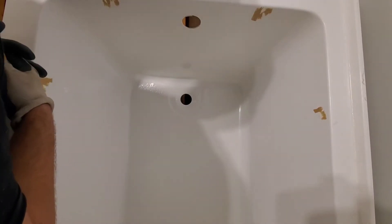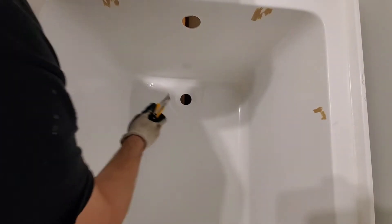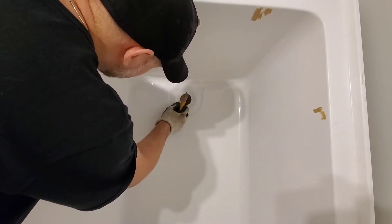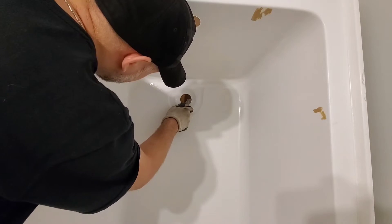The first thing we're going to do is strip back the film. Just like the shower base I did, this tub has a clear film that you need to remove. If you don't remove it, you will have a leak.